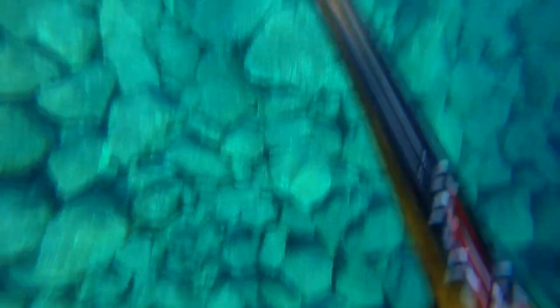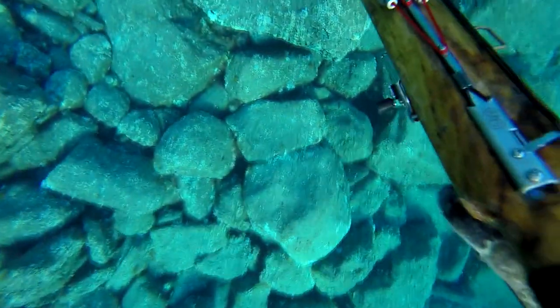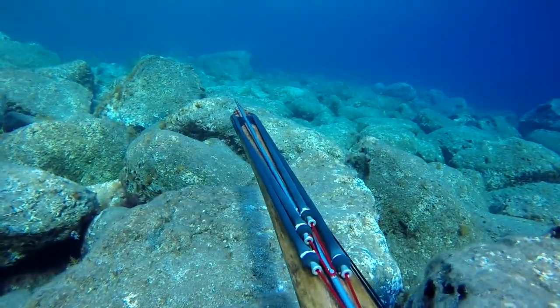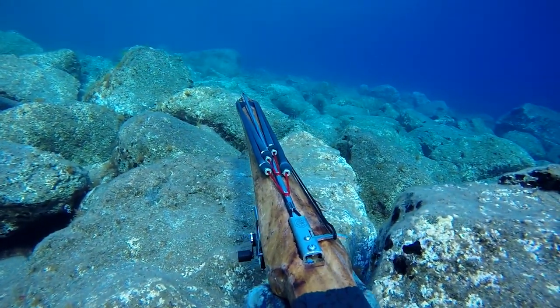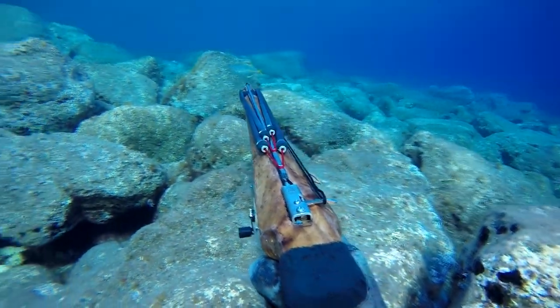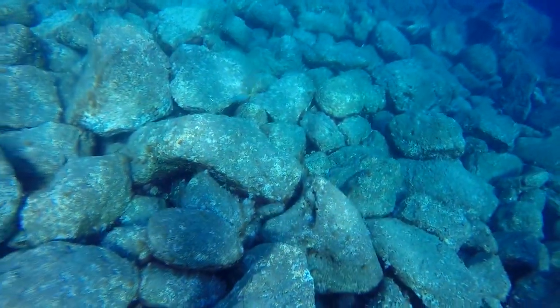Okay, and now the whole procedure. First, look where you want to hold down. Take a deep breath and go down. Hold down and relax as much as possible, and start to wait. Don't move too much — and see, there's the fish you want coming to you.